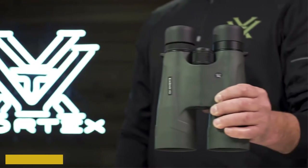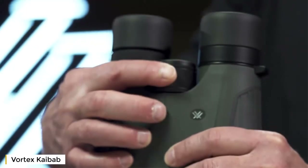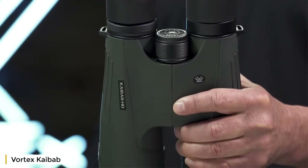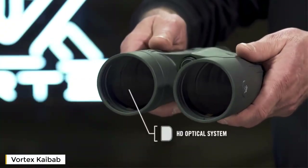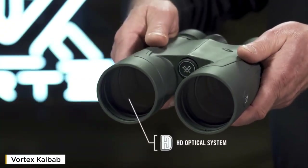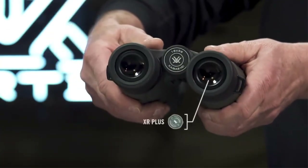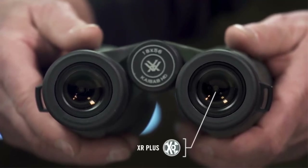This is the Kaibab HD. With stunning resolution and incredible power, the Kaibab HD binoculars are the required tool to locate trophy animals at extreme distances. The HD optical system, designed with premium components, provides long-range clarity to pick apart the landscape. XR Plus anti-reflective coatings applied with Plasmatech deliver exceptional light transmission.